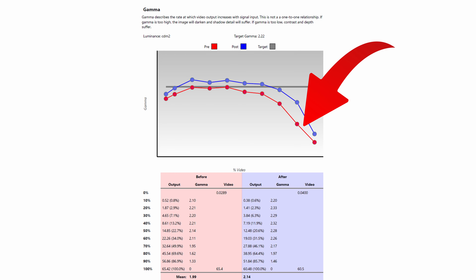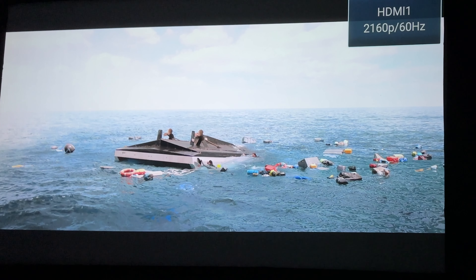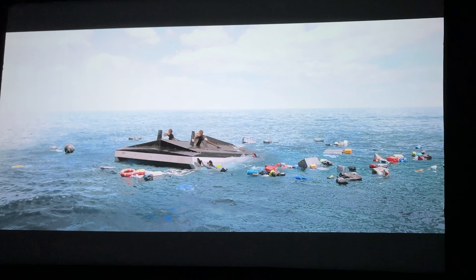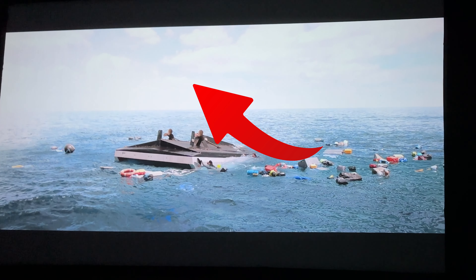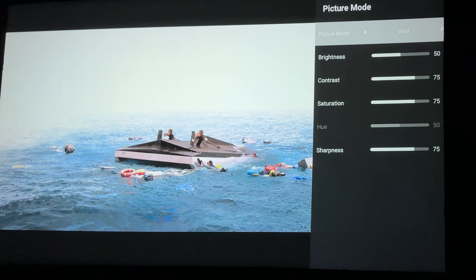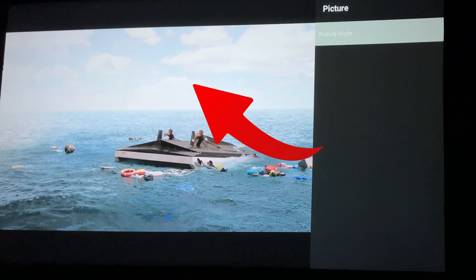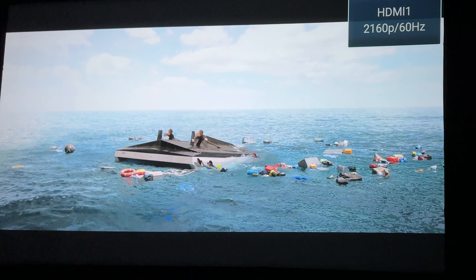Now I want to talk about the gamma. The gamma looks like it's hitting really hard on the high end — the 70th, 80th, and 90th percentile — meaning we're going to get some really bad clipping in the white areas. After calibration it wasn't nearly as bad. Looking at a scene from The Meg, going through the different video presets you can see some cloud separation in the sky. On the Vivid preset there is no cloud separation at all — it's extremely clipped. But on the user setting after calibration we get a lot more delineation because we brought that high-end clipping down.